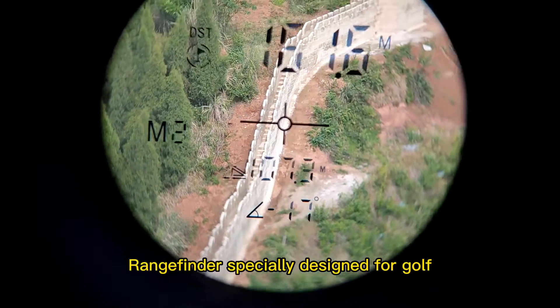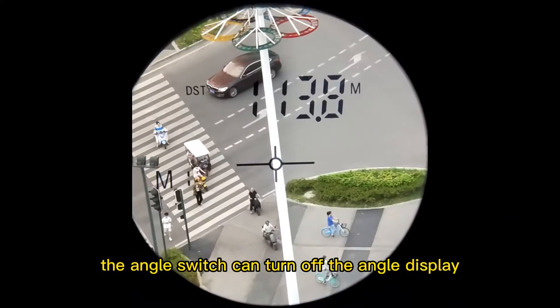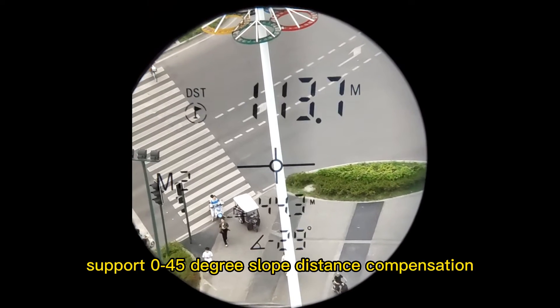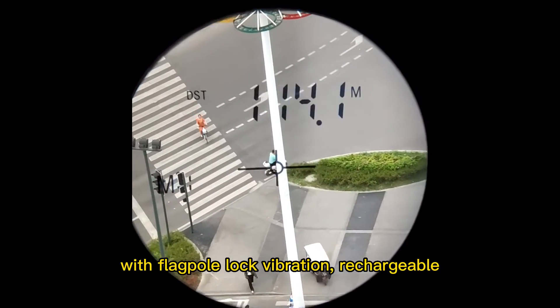Rangefinder specially designed for golf. The angle switch can turn off the angle display. Turn on the game mode. Support 0-45 degree slope distance compensation. With flag pole lock vibration. Rechargeable.